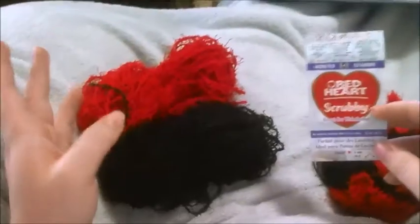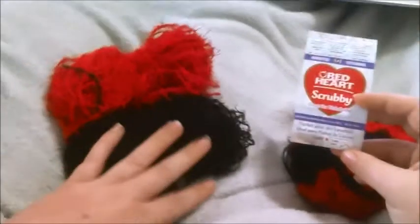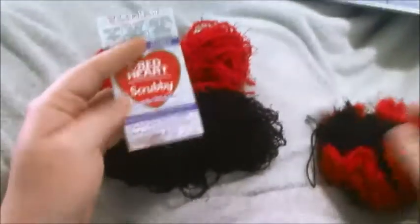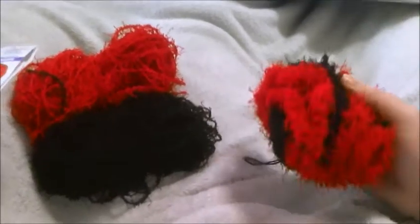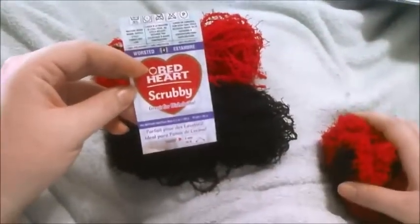It's a specialty yarn, so for it to be four dollars I'm not really surprised, and that's not a bad yardage for what you're getting, particularly if you're not going to make much out of it. I don't know that you'd want to make much more than a loofah or a dishcloth out of it, but overall I didn't find it too bad to work with.